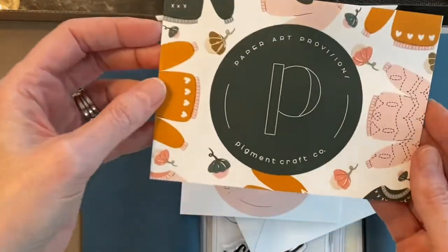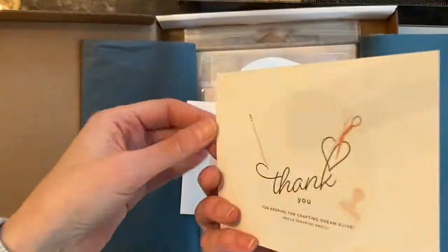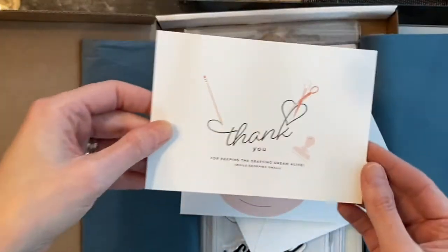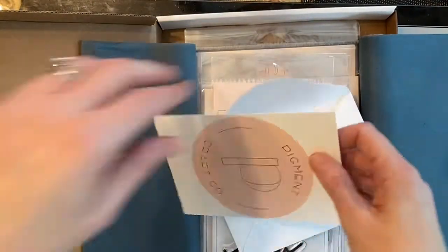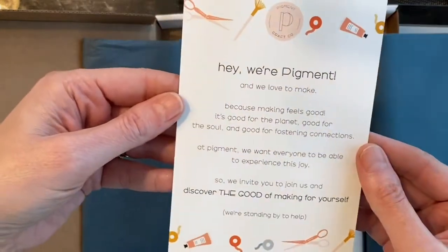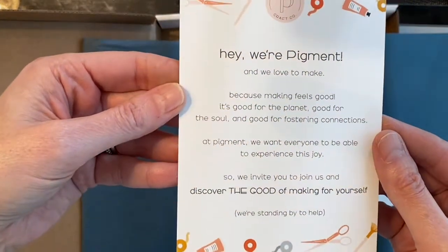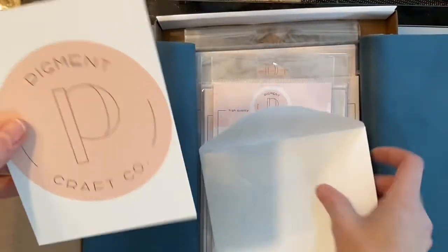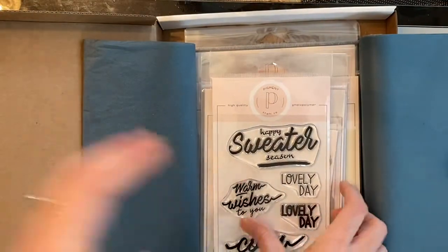This is a little thank you card which I thought was very sweet, and it's decorated beautifully with some images from the release. There's also a little note about the company, and if you're sharing on social media they would love for you to use their hashtags.